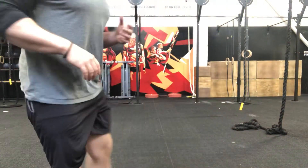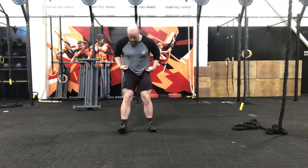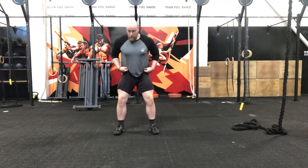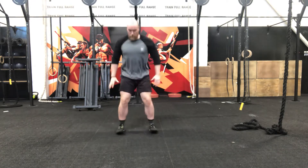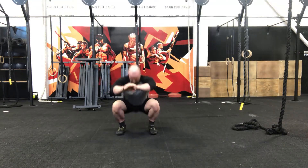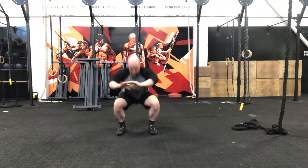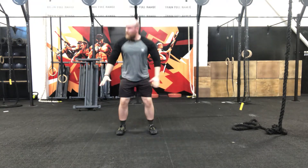10 seconds on the clock. Find yourself a space. Take those feet nice and wide, weight back in the heels, driving those knees out. Off we go into those squats. Doesn't need to be too quick — we're looking for control. Control as we come down, control at the bottom, and control as we come back up. 10 seconds.